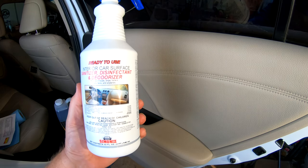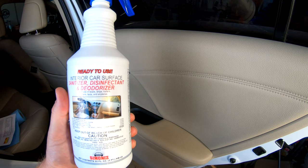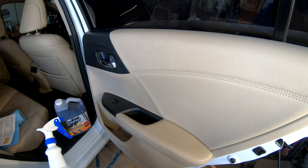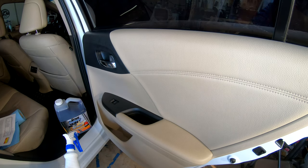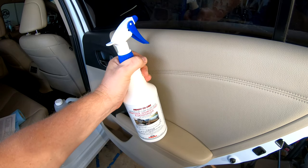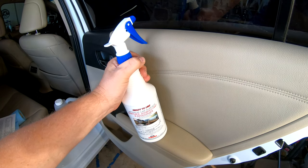Ready-to-use interior car surface sanitizer, disinfectant, and deodorizer by Simonize — great product, smells like lemon. For use on boats, ships, trailers, cars, taxis, and airplanes. This is the hardcore one that's EPA approved. Both products are excellent, super reasonable, and a must-have. Our nation has changed, and hopefully we'll continue to grow and learn from our mistakes. This is going to become a daily protocol in car washes and interior cleaning and sanitation.